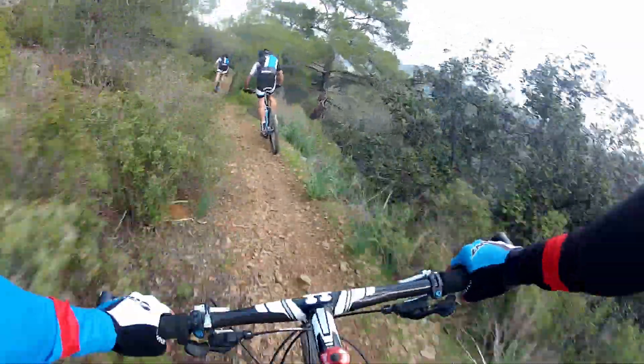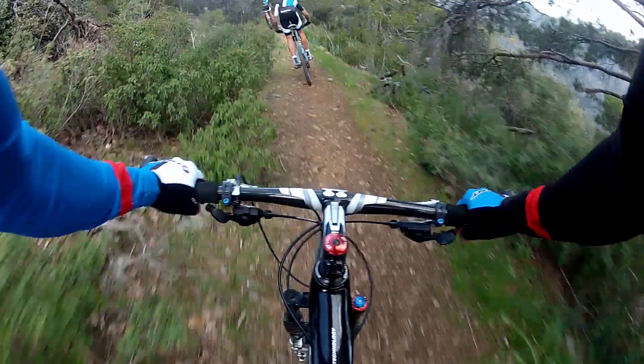For me, the brakes feel good in the beginning of the downhill, they feel good in the middle, and in the end they still feel the same. It's not like I lose the pressing point or anything like that — they just always work fine.